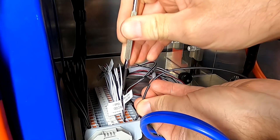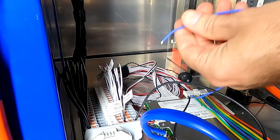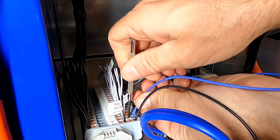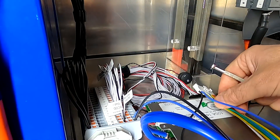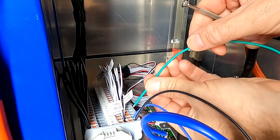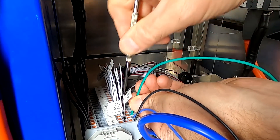We're going to connect in the second row of the terminal block. Push this in — done. Blue one is our battery number one positive, green one battery number two positive.